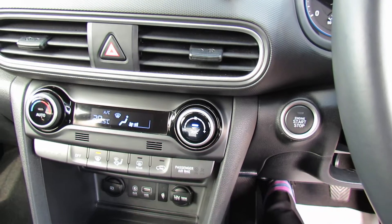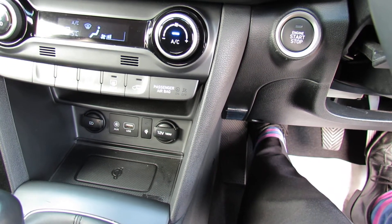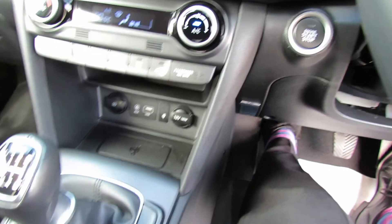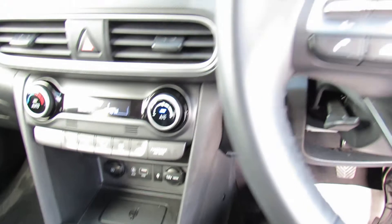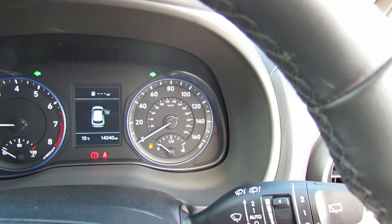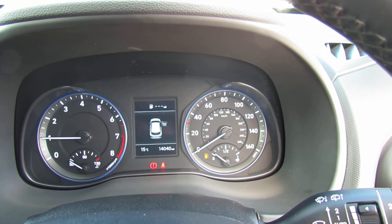Going down below, we've got climate control air conditioning. You've then got your USB and auxiliary plug-in and, as you can probably see, you can charge your phone wirelessly there, which is really useful. It's a six-speed manual gearbox, so again that helps with your performance and your economy. The car was registered in 2019, so that means you've got warranty going through till 2024. I hope that gives you a very good idea on this nice little car — please give us a call if you'd like to come down and have a look. Thank you.